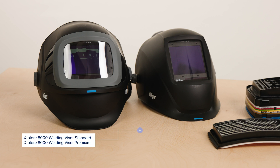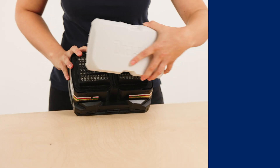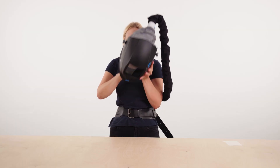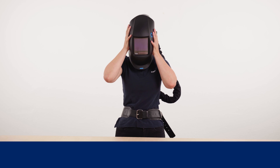And a headpiece — in this case, a welding visor with integrated automatic darkening filter module. In the following video, we will show you how to prepare the powered air purifying respirator system for use, how to don the welding visors, and what to consider after use.